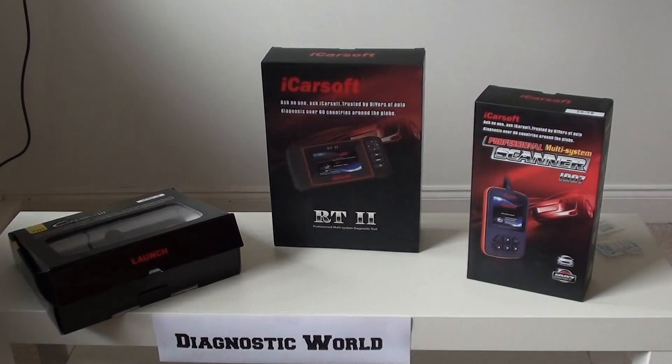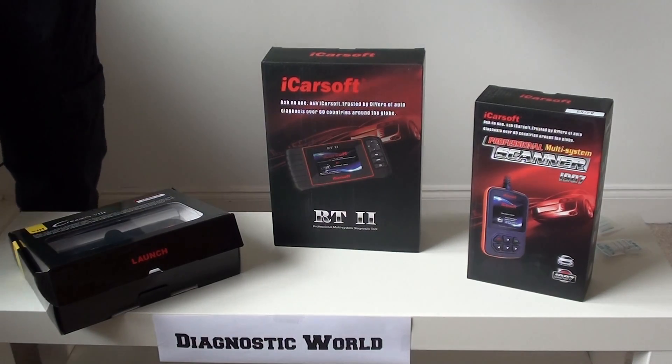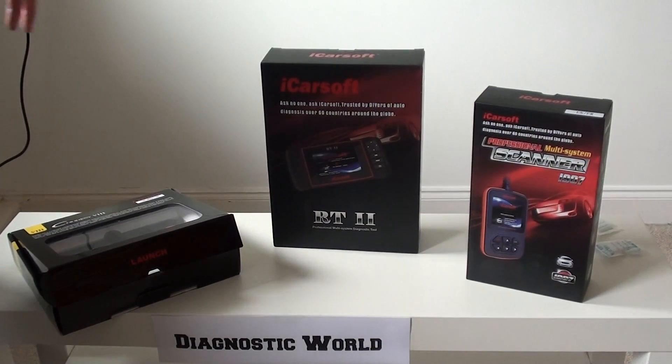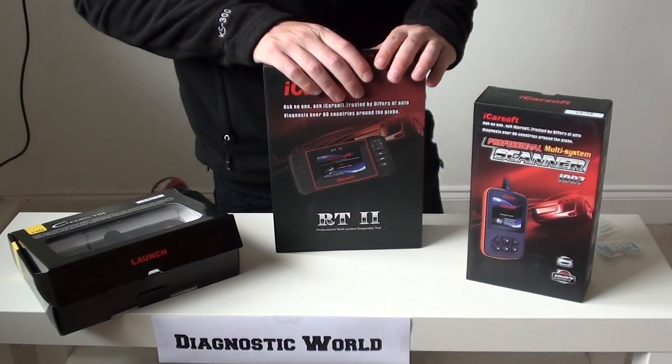Hi guys, thanks for watching this Diagnostic World video. Right now we're going to run through our top three picks for Renault Diagnostic Tools. We've got three kits here that we are going to show you and hopefully you will take some information away from this video.